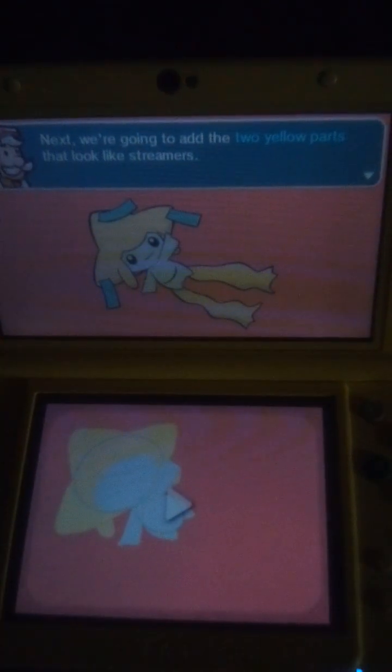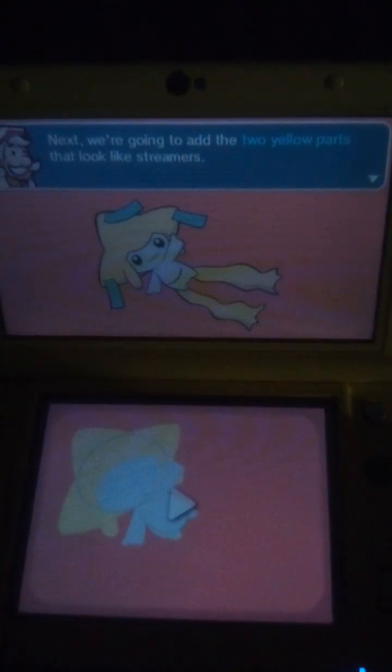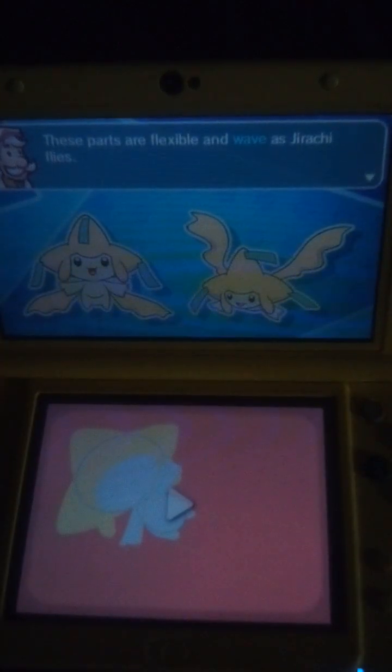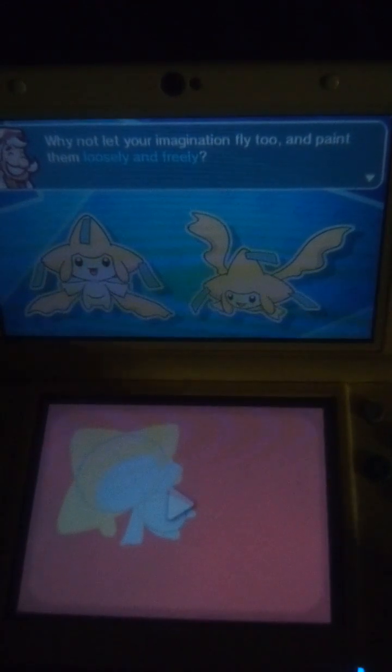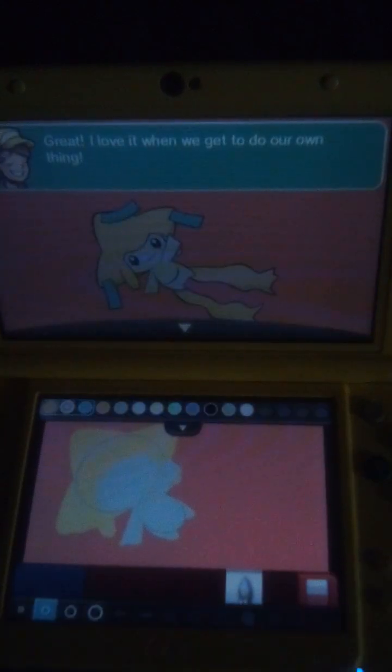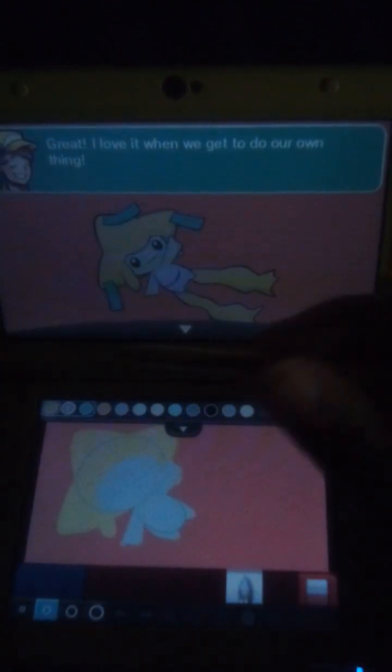Next, we're going to add some detail to the two yellow parts that look like three birds. These parts flex away as Jirachi flies. Why not let your imagination fly too, and paint them loosely and freely. Great! I love it when we get to do our own thing.